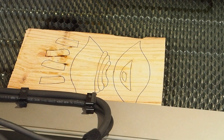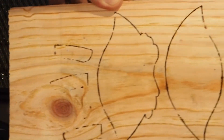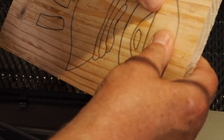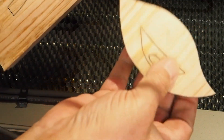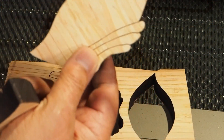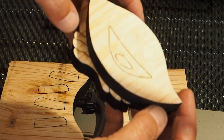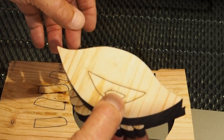Ya terminó. Ha cortado en una pasada un material de 20 milímetros. Lo estoy sacando delante de vosotros para que lo veáis: ahí están las dos partes del cangrejo. Voy a hacer ahora la tercera y vemos cómo queda.